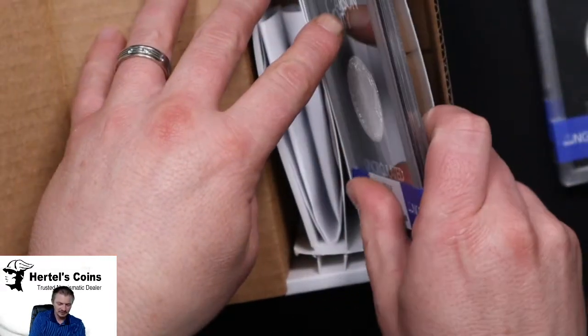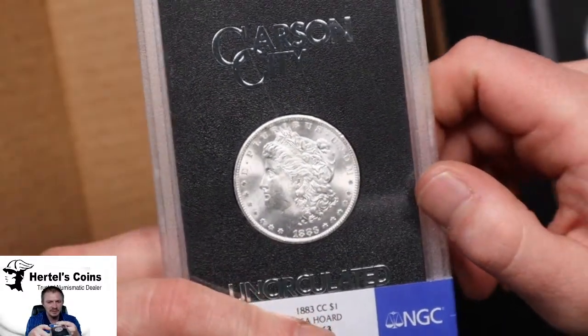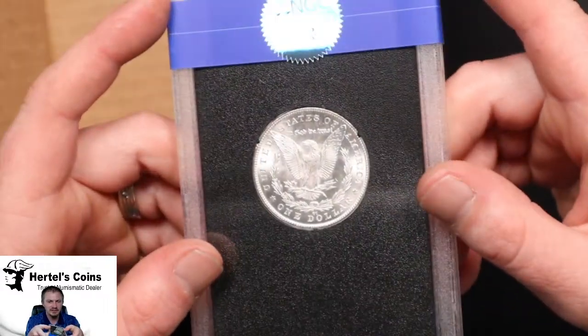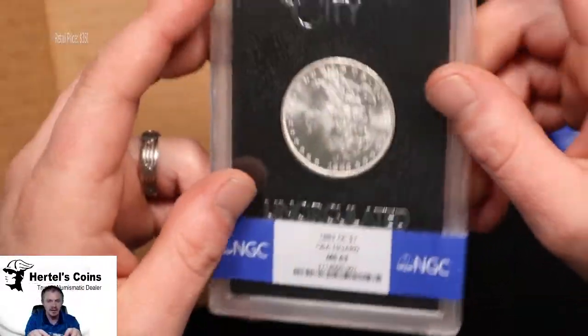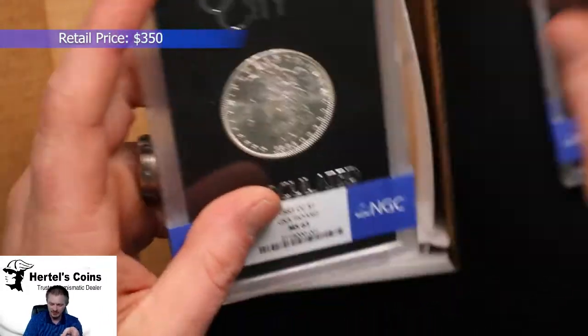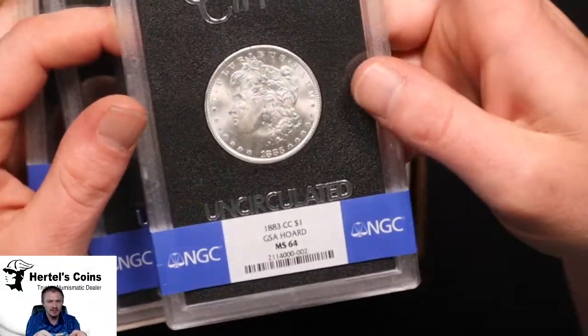Next one is another 1883 CC — another white GSA dollar. This one came back in an MS-63 holder. So out of this batch we got two 63s and one 64.